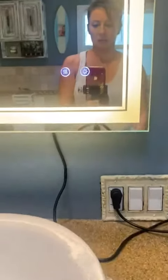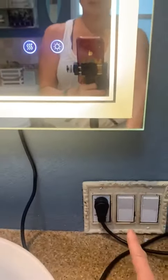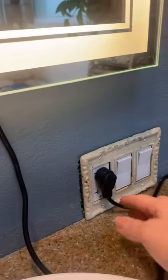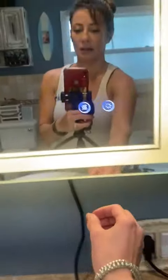My only complaint, if you want to call it that, is this right here. They could have moved the wire a little bit closer to the edge. I'm going to need to figure out something with regard to the outlet because it does cover both outlets. I'll probably do some type of extension and then something to cover this part.